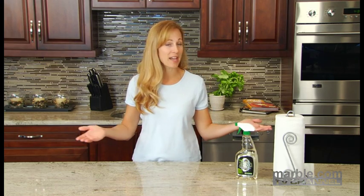Hi, I'm Suzanne. One of the most important elements in maintaining your natural stone countertop is to properly seal it.